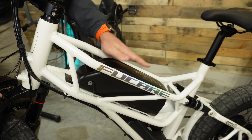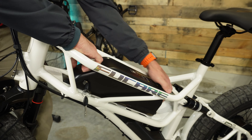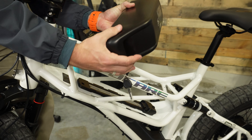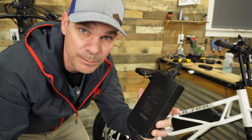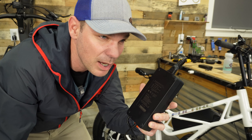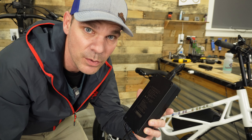This comes with a 20 amp battery with LG cells, and the battery is removable — you can take it off the bike, take it inside to charge, or charge it on the bike. One nice thing is they supply a three amp charger with this large 20 amp battery, so it'll take about seven hours to fully charge instead of ten hours with a two amp charger.